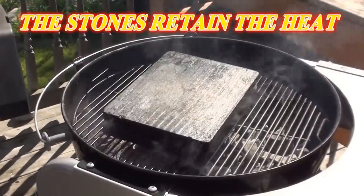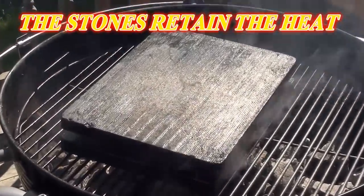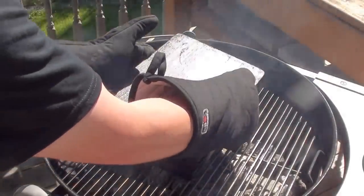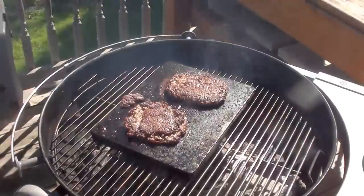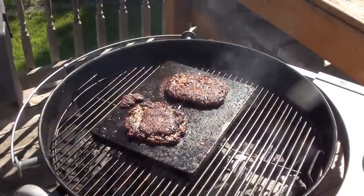Let that cook for a couple of minutes — these burgers will come out perfect. Listen to those burgers sizzling away between those two grilling stones — smells great! Burgers have been cooking for around three and a half minutes, let's pull the stone off and take a peek. Looking pretty good!